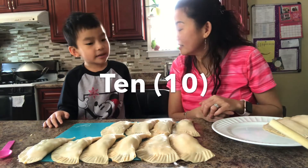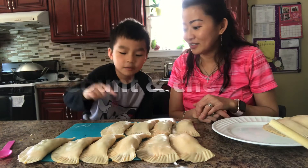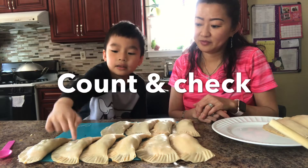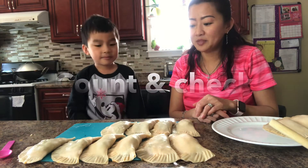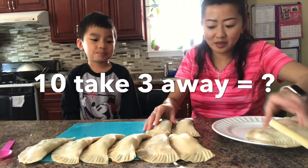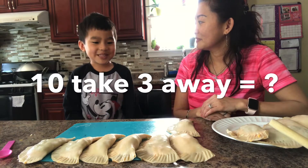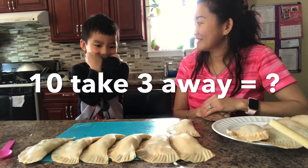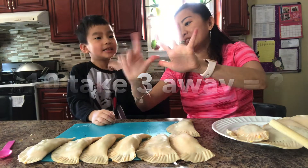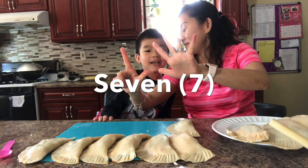Are you sure? Yeah. You want to check? 1, 2, 3, 4, 5, 6, 7, 8, 9, 10. So now you have 10. I'm going to take 3 away. How many do you think we have left? I think 6. 6? Let's count. We have 10, I take 3 away, so how many do you have left?